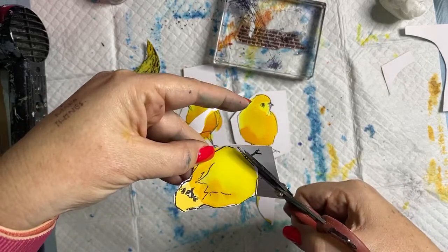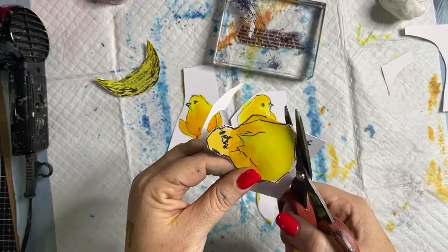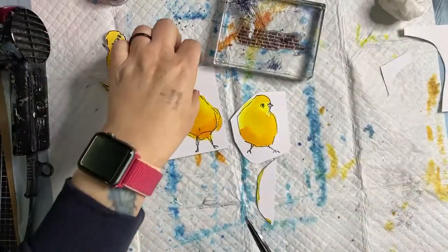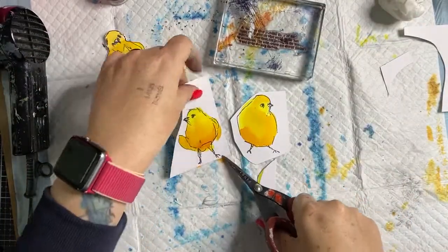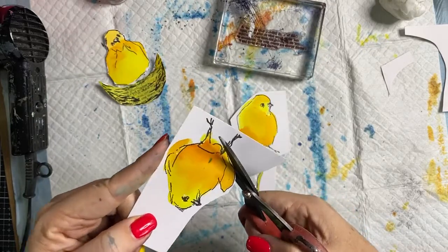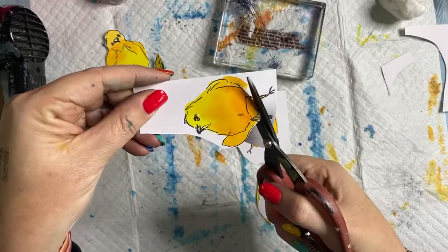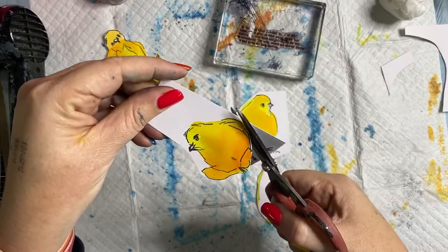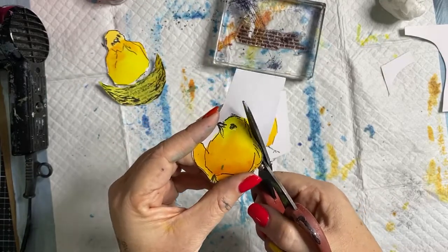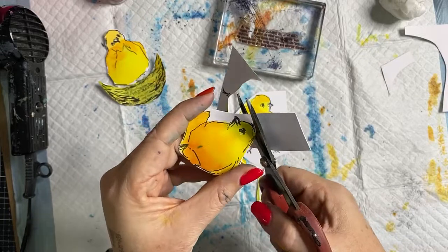I'm going to cut this out nice and loosely. For today only — Saturday 16th of July — you can get 15% off stamps online. You can also get 15% off Lindy's products today as well.